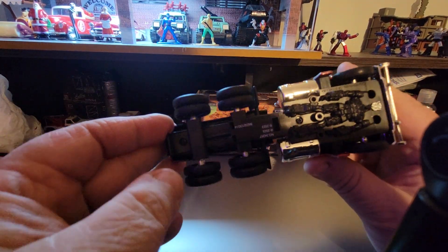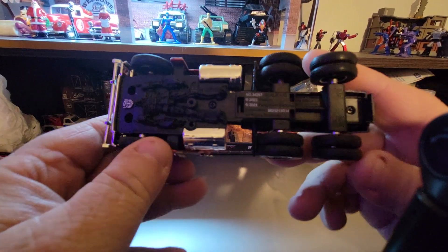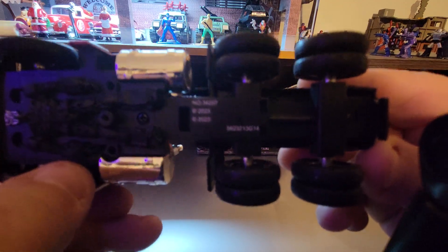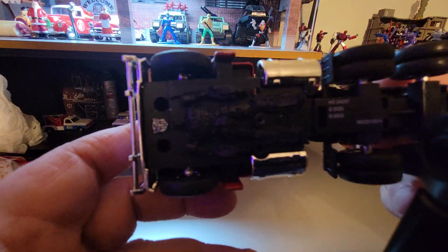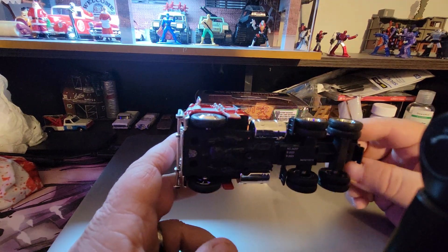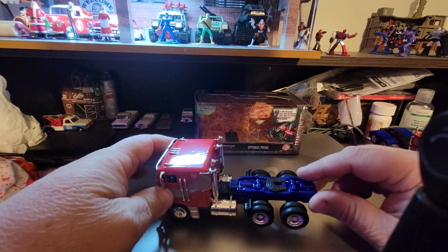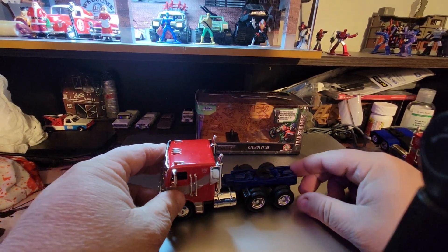Here you have the license information and some more over here. The doors don't open. This is basically it — I've shown you everything there is to show you on this Optimus Prime.